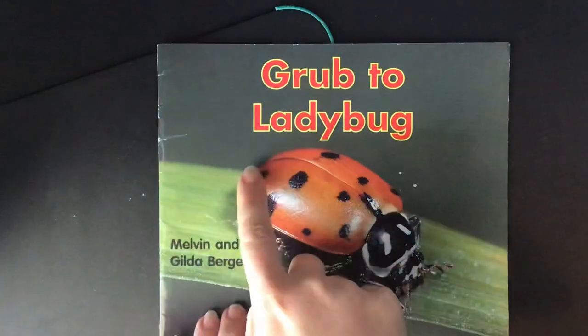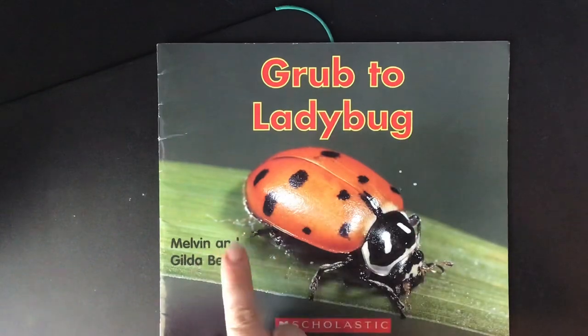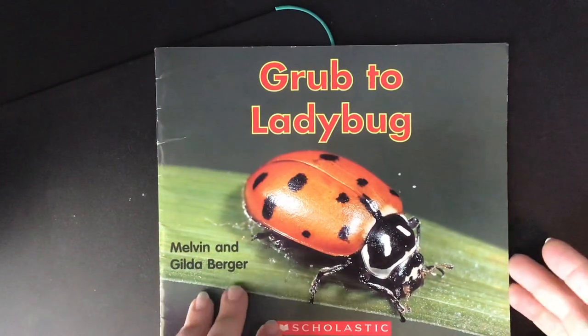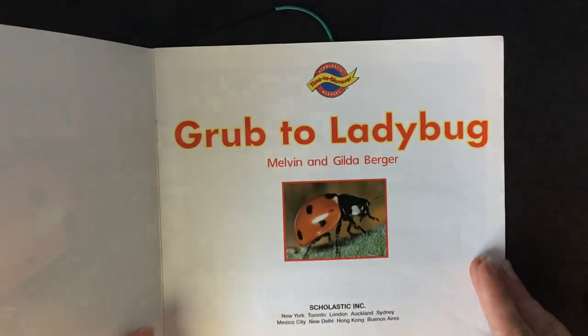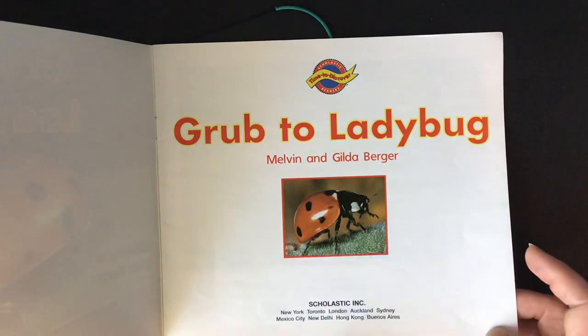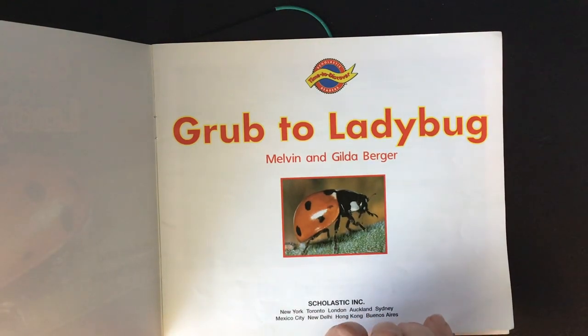We're gonna do a read aloud called Grub to Ladybug by Melvin and Gilda Berger, publisher is Scholastic. Here we have our title page with the title, the authors and publisher, and a picture from the cover.